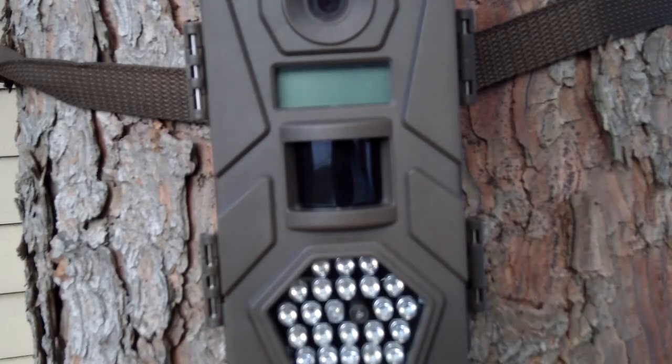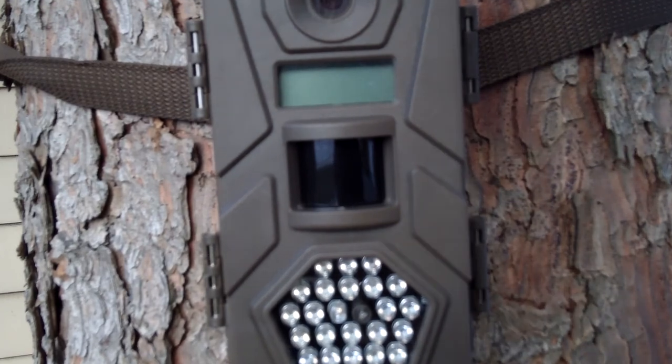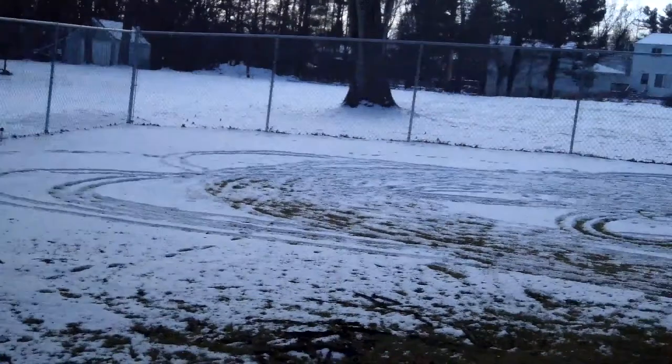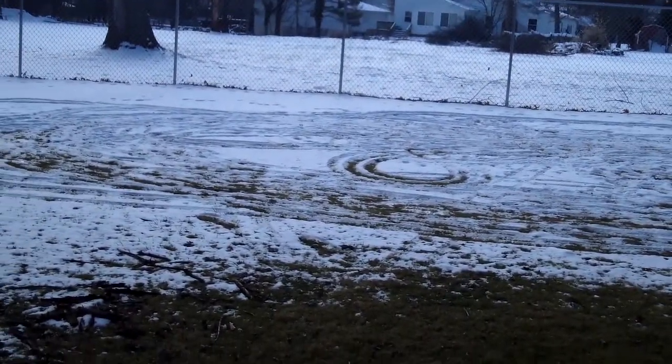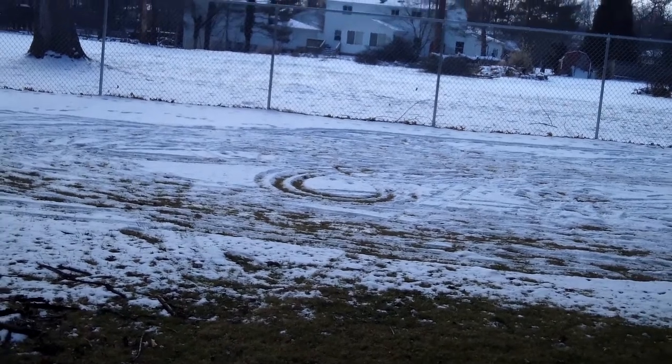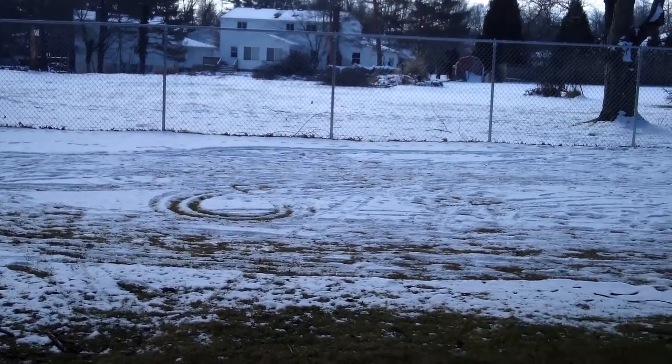Thanks guys for watching. Please subscribe and I'm going to show you any photos I catch tonight. I'm probably not going to put it on this tree — I'm probably going to put it on my tree out there because this is a fenced-in yard. I'll show you guys if I catch anything, and if I don't then I'll show you some old pics from last summer.